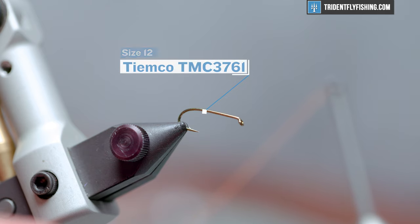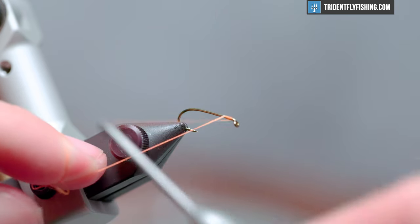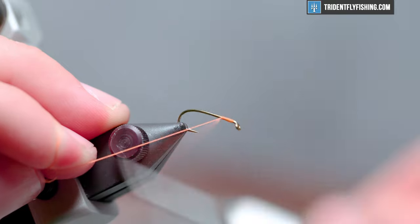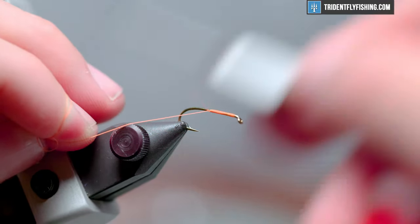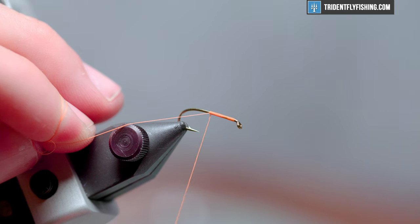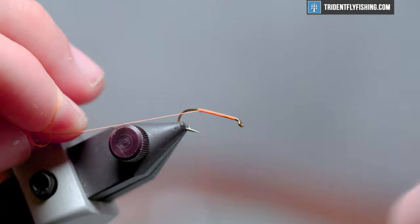Let's get started with a Tiemco TMC 3761 hook in the vise. This is a size 12 but you can tie this fly a little bigger up to a 10 all the way down to a 20 or so. Let's get started with some orange thread — this is Ultra Thread 70 denier fluorescent orange. Let's lay a nice base down.